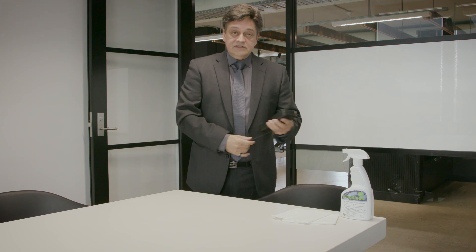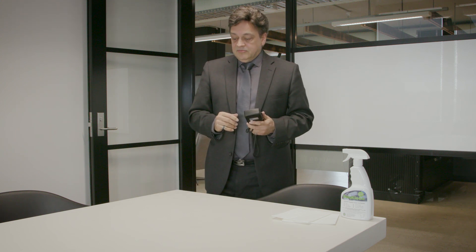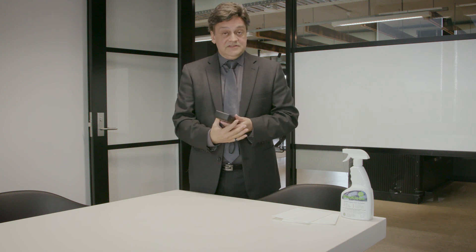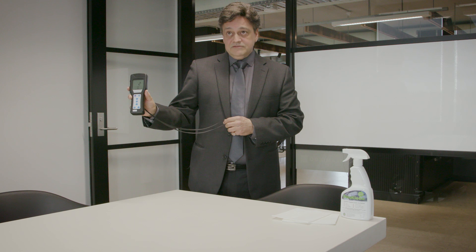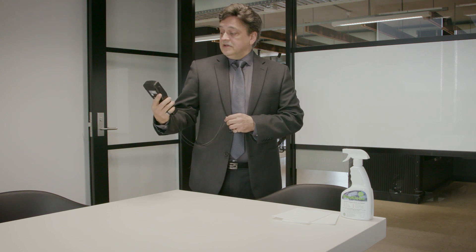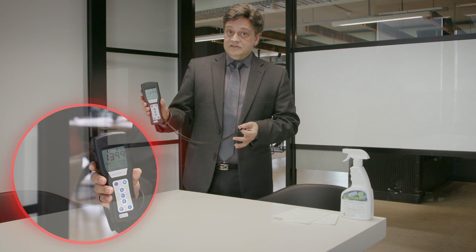What we're after while it's counting down: anything under 10 is very safe, very good. Anything above 30 is a fail, which means it's a concern. We're about three or four seconds off reaching the result, and the result has come up at 1,399. So that's certainly above 30.